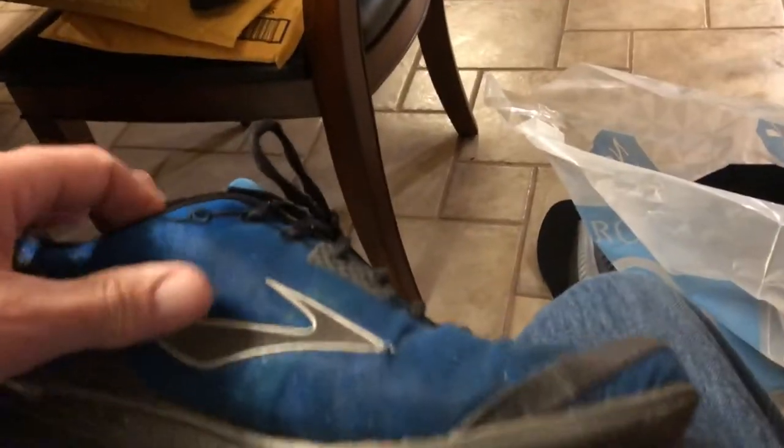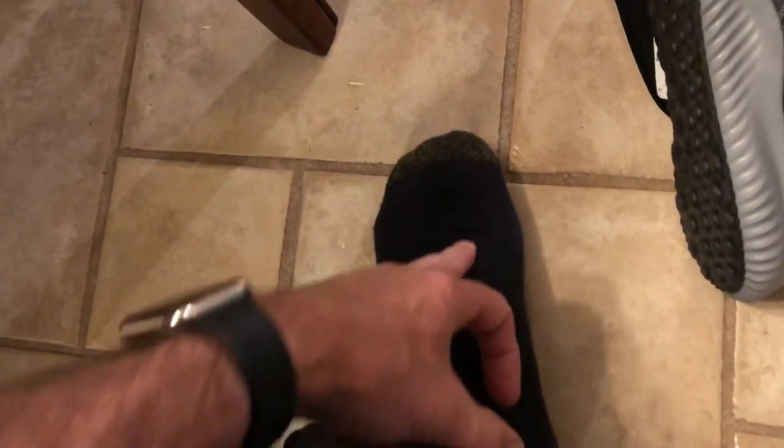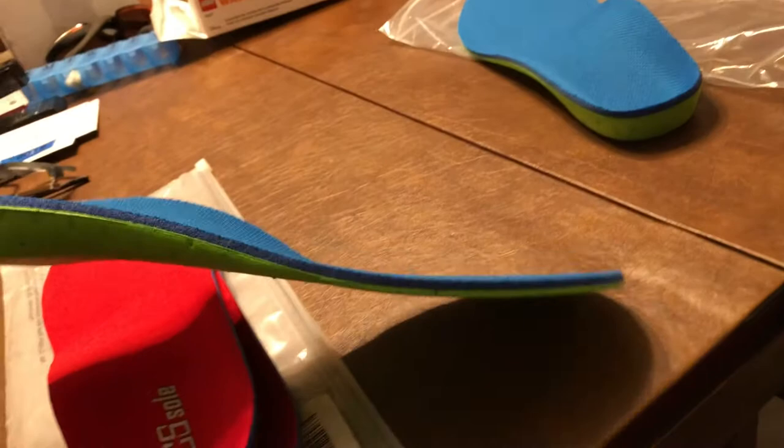My biggest issue with that insert is that it's too padded in the front. I'm already running into a problem where wearing a shoe bites into my left foot and puts the front half of my foot to sleep mid-day. My podiatrist said there's a nerve running across the top of the foot that could be getting pinched. The last thing I want is an insert that raises my foot even higher.